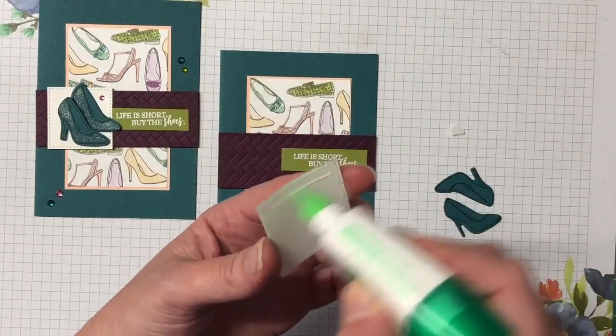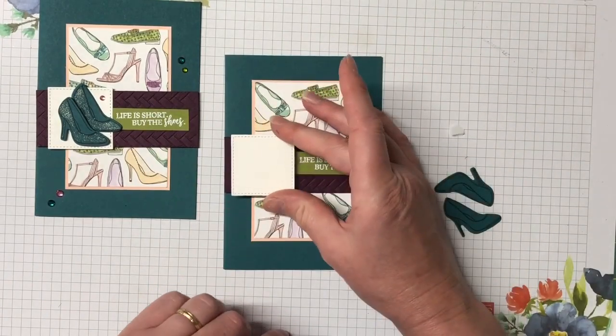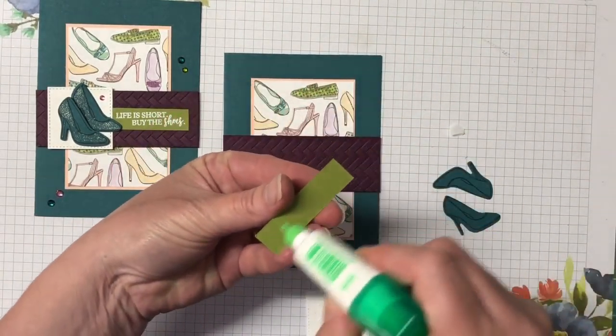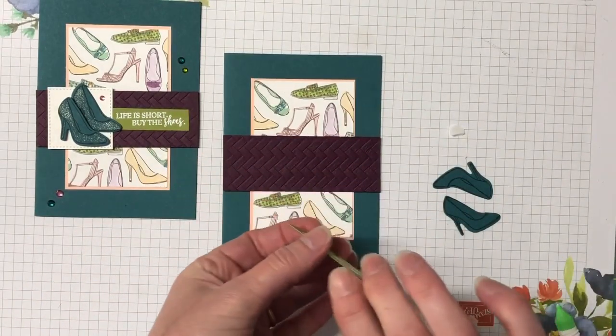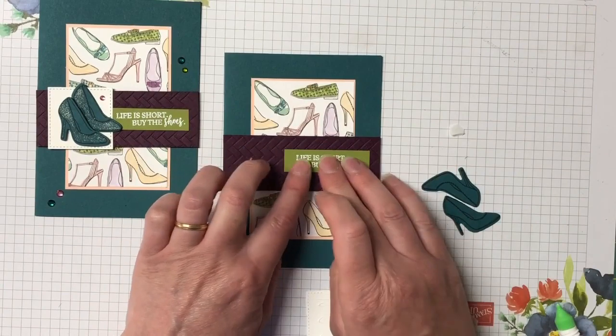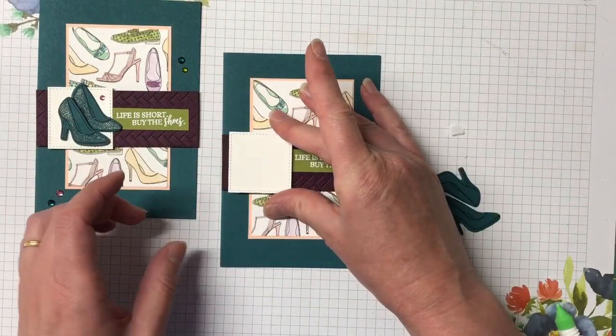The stitch square is glued straight down — actually, we need to get the sentiment down first because it goes underneath. So let's glue that down, and then the stitch square goes over the top.